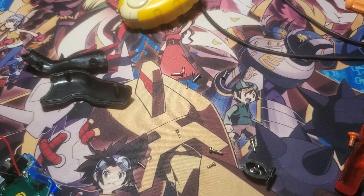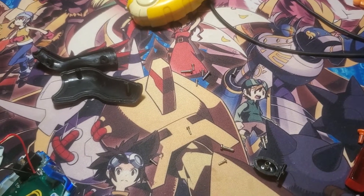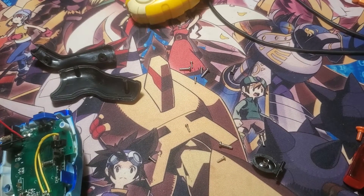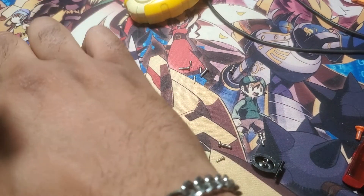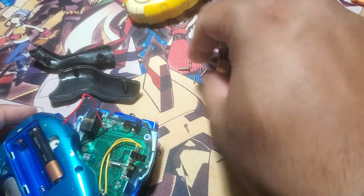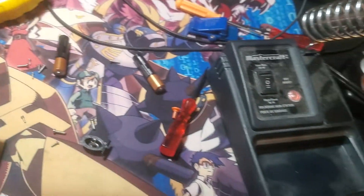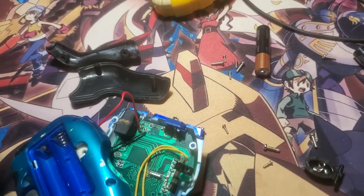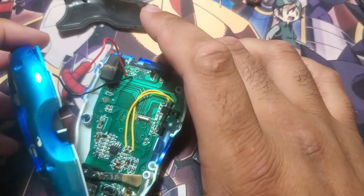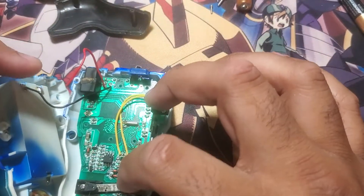Hello everyone, just a friendly reminder: if anything can go wrong, it will go wrong. Currently still trying to repair this bad boy — one of the battery terminals decided to disconnect itself, so I had to bust out the bootleg solder and iron. In the meantime while that gets heated up, I already have some components ready.